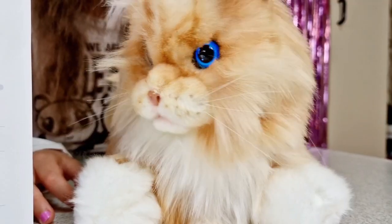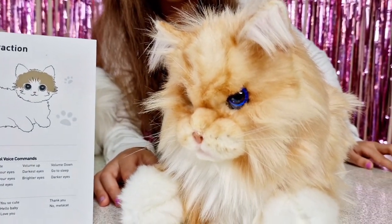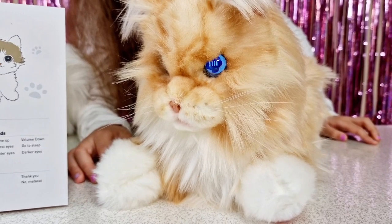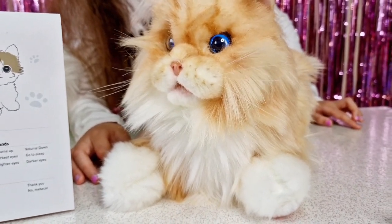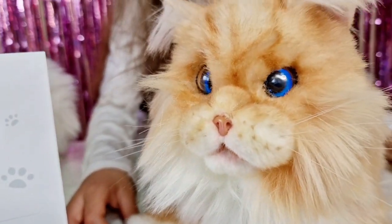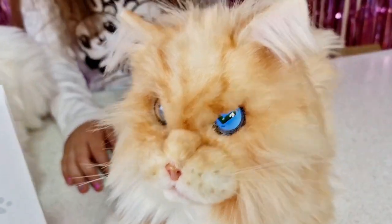Let's try the voice commands. The wake word is pronounced 'me-ta-cat'. Hey MetaCat... shake tail! She's doing it! So 'me-ta-cat' is the correct pronunciation for the wake word.